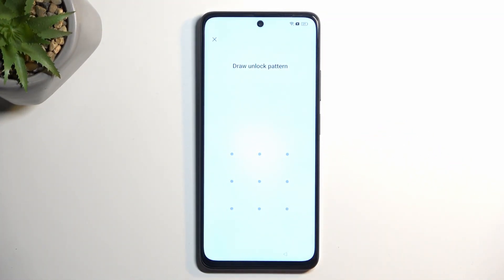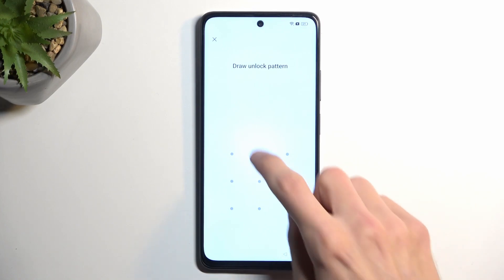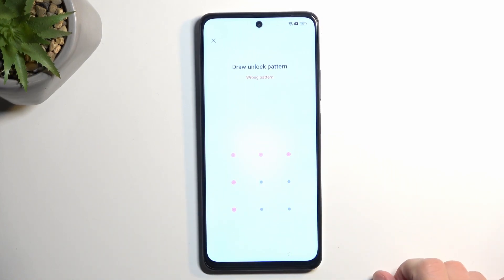You can see that the phone I have in front of me is locked. It's allowing me to draw the verification pattern, and as long as I don't know it I wouldn't be able to finish up the setup. I can either use the pattern or the Google account, but we are assuming that we don't know either one of those.